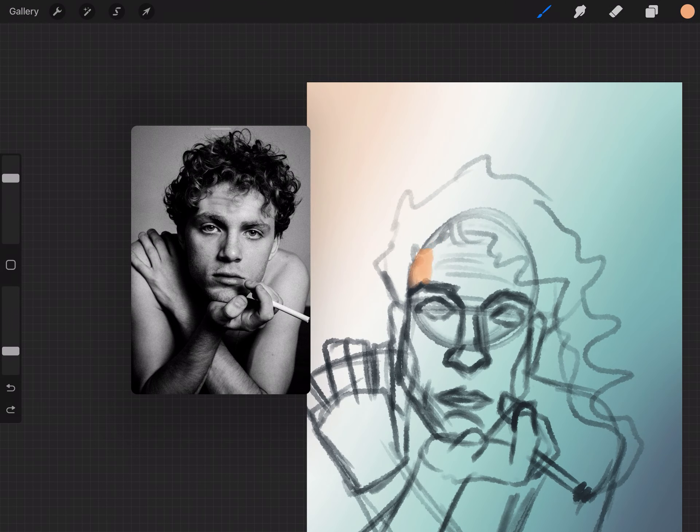Once I have the rough outline sorted, I go over top filling in all the areas where the light hits the figure. It really helps to understand the planes of the face and body to be able to do this quickly.